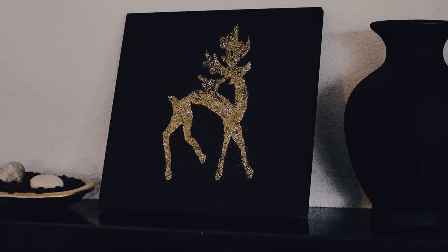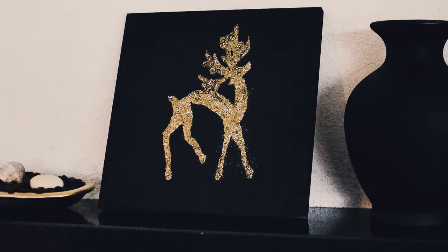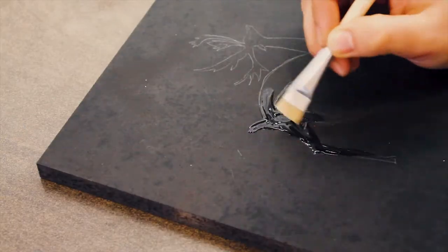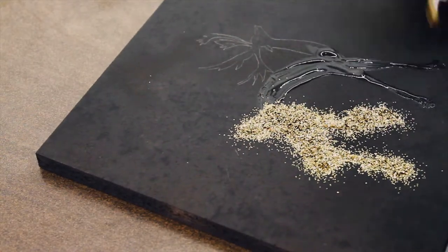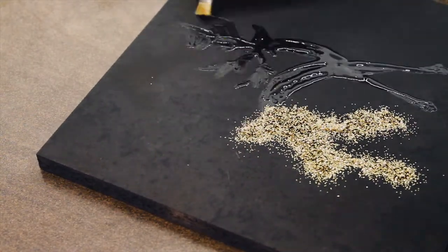Hey there, and thanks for dropping by! I love how this glitter wall art turned out. I think it's a great idea to make several and hand them out as unique DIY Christmas presents. It's really simple to make one. Let's go!